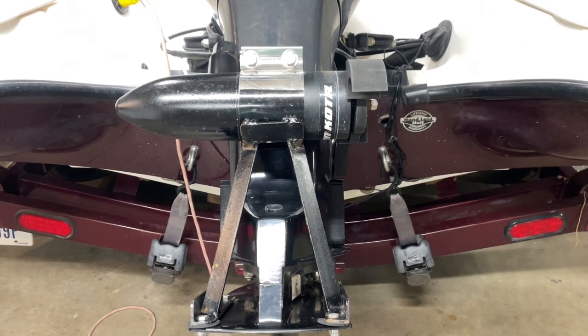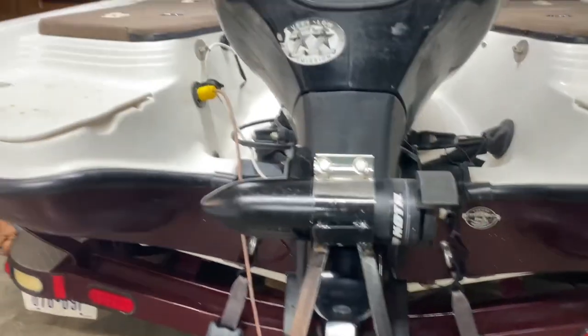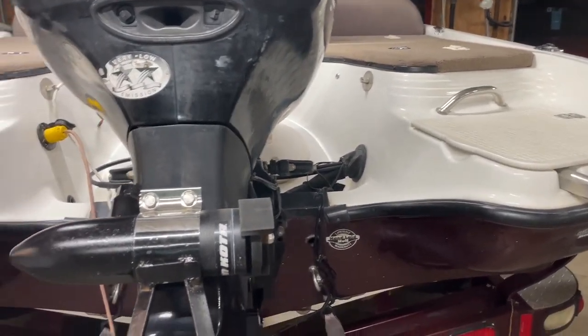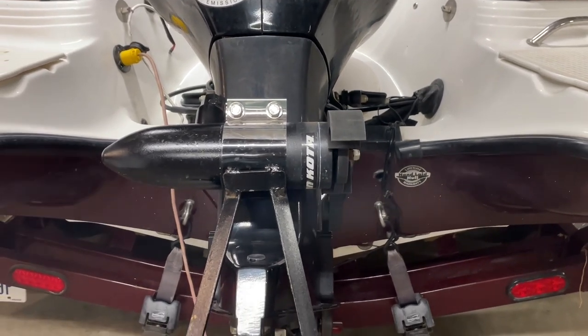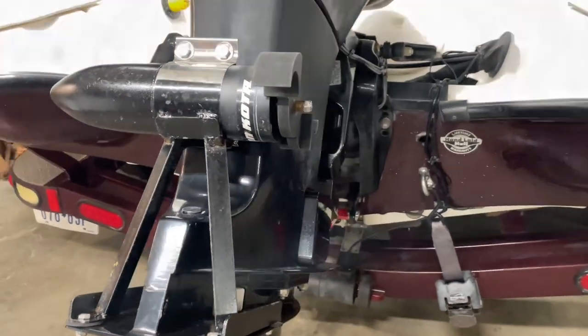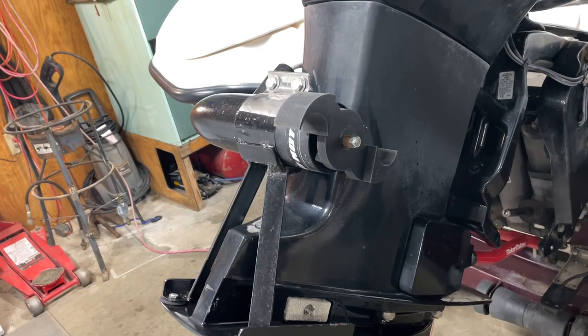My brother and I came up with this as an option because on our boat, there's just not a good place to mount it without being completely in the way. The back end of the boat sits really low in the water, so we were looking for a way to mount it that would be out of the way.